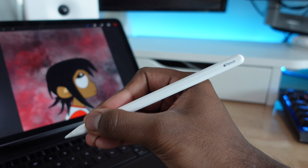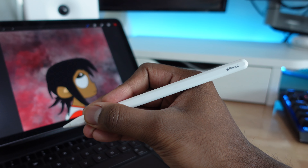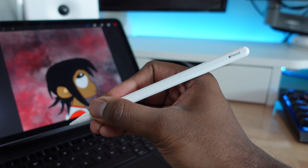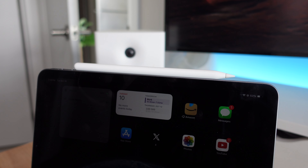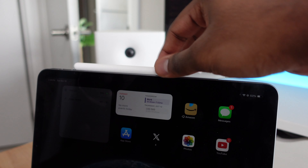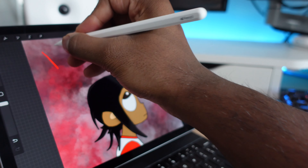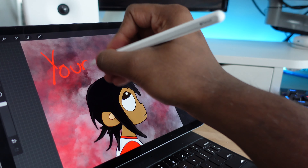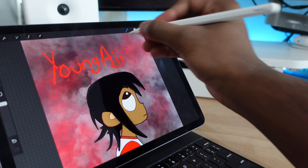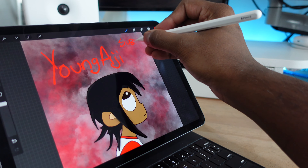Next we have the Apple Pencil. There are other alternative styluses you can get, but the Apple Pencil just works really well with the iPad — as it's made by Apple it works flawlessly. It's very clean, attaches to the top of the iPad and charges via magnets, so it's really easy to use. Most people use it for art, but for me as a student, taking notes becomes a lot easier with the Apple Pencil.